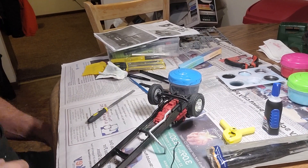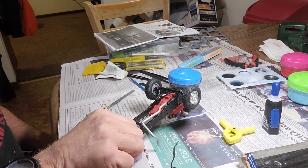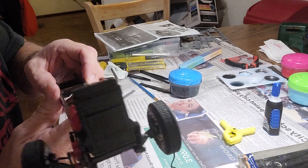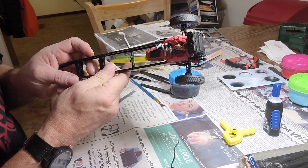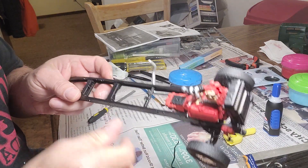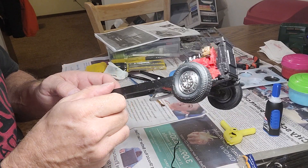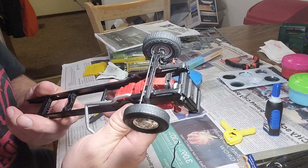Hey everybody, welcome back. Carry Trucker here, working on the International Transtar 4300. I wish I had some better lighting here, but I have done something new with this build.